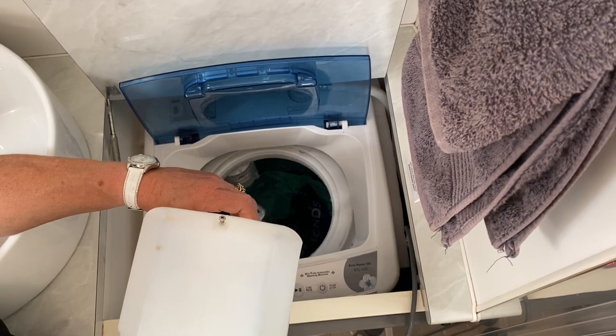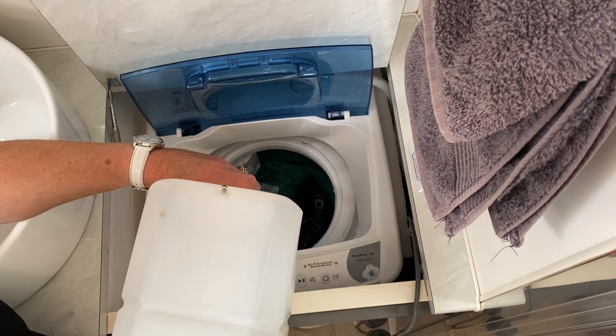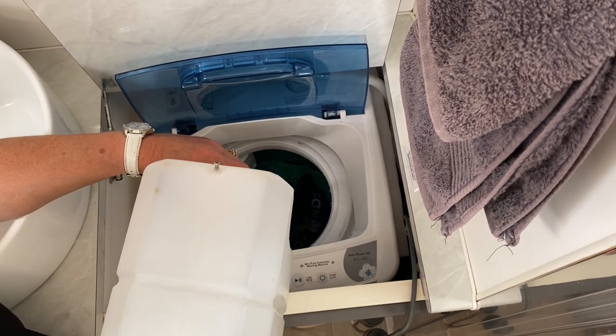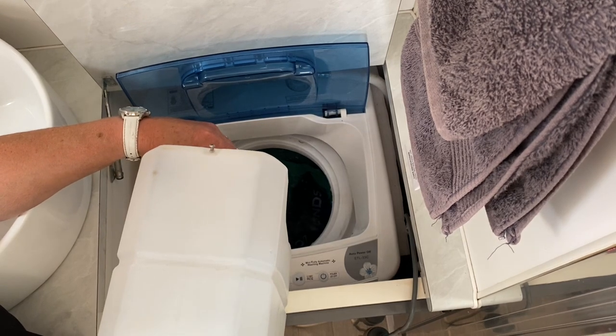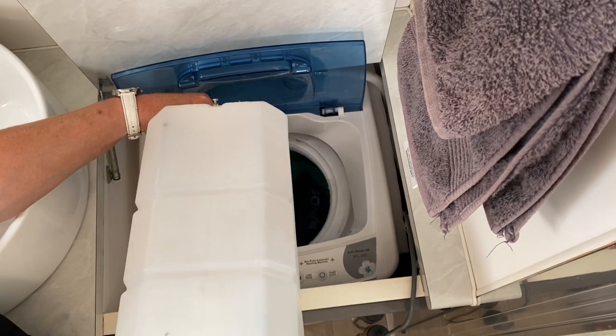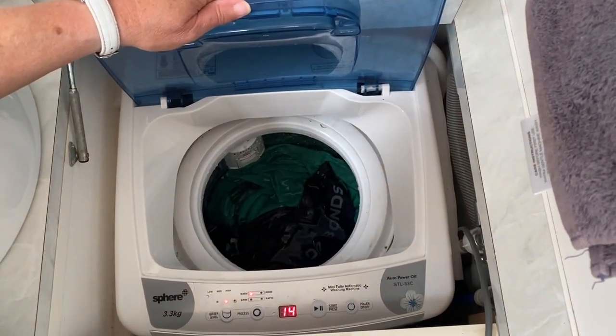Add your laundry liquid. You can obviously only do this with a top-loader washing machine, so if you're in the process of ordering a caravan and it has a front loader, you definitely can't do this. All right, laundry liquid's in — I'll push start.